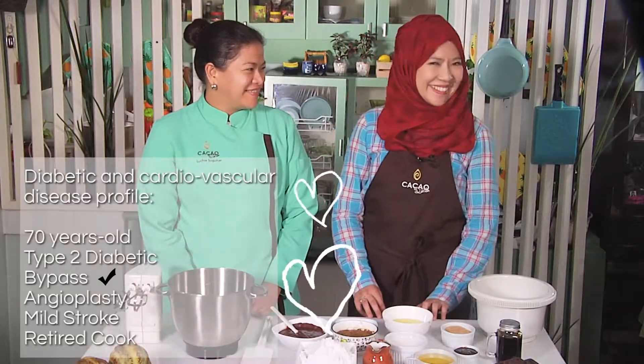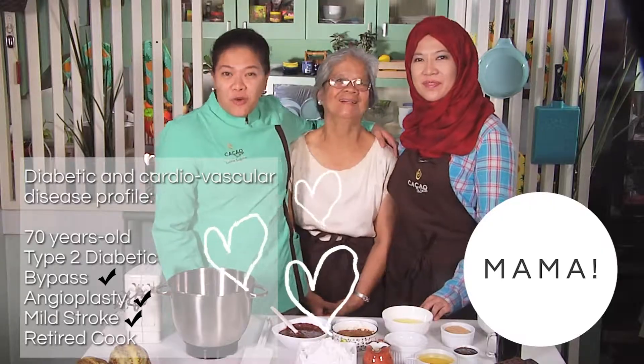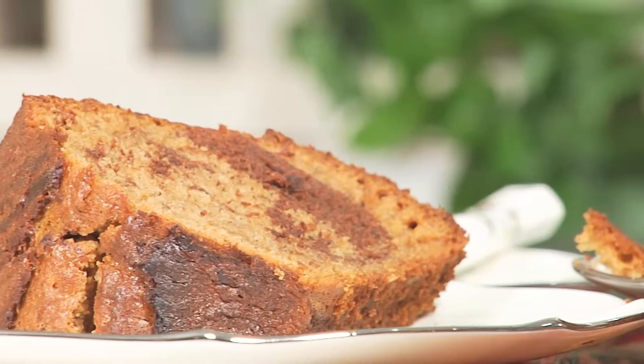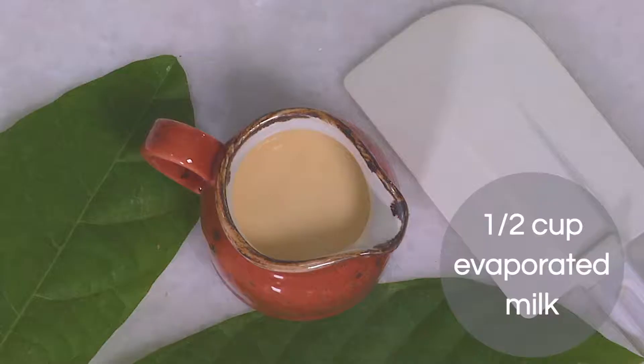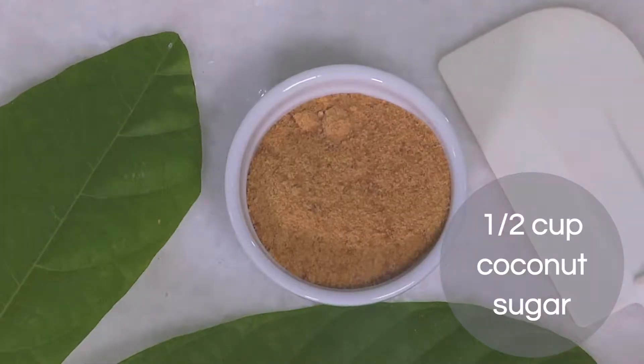So if you're ready, we'll call in Mama and let's go bake our cake! For our first cake, chocolate swirl banana cake, the ingredients are: 1½ cup evaporated milk, ¼ cup water, 1 teaspoon baking powder, ½ cup coconut sugar, 1 teaspoon calamansi juice.